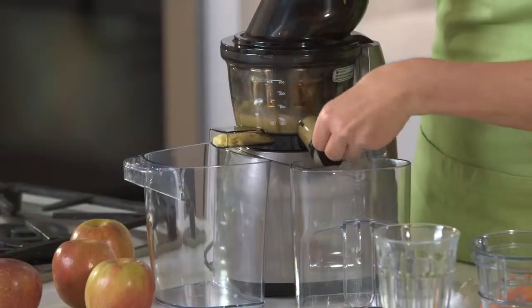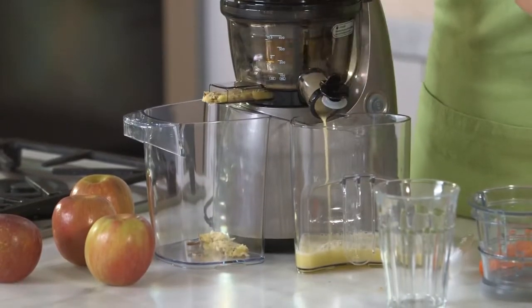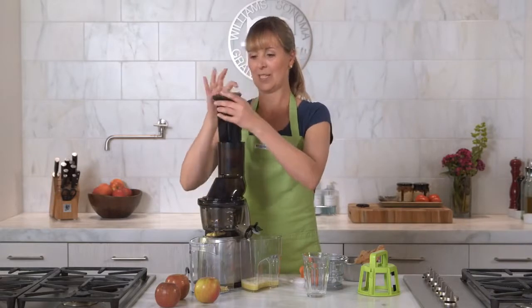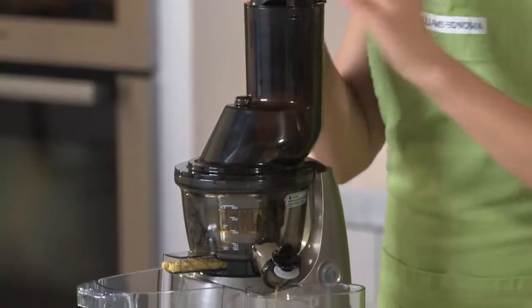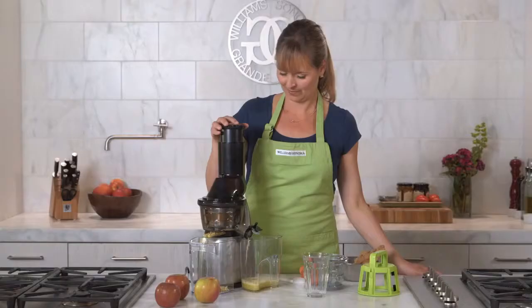See this? I can actually keep it all in there if I want to combine my juices as they're going, or just open this and the juice will come right out. I'm going to do one more apple — line it up again and just press to get it started. It's amazing, it just takes it right down. It's doing all the work for me.